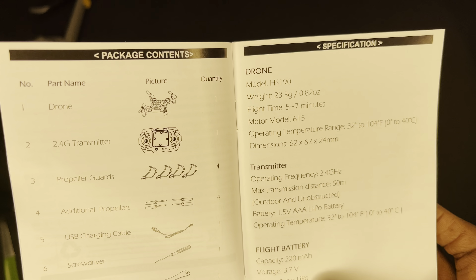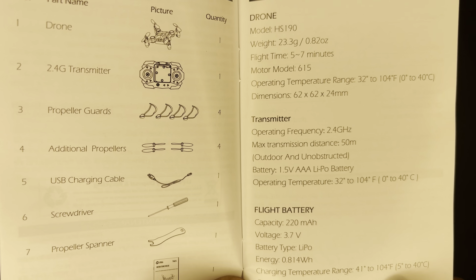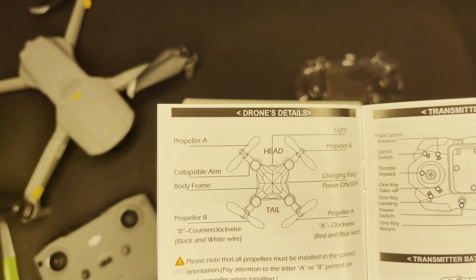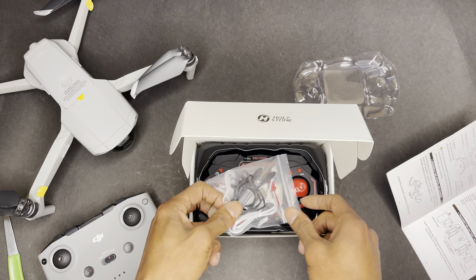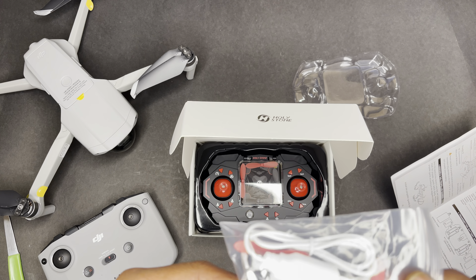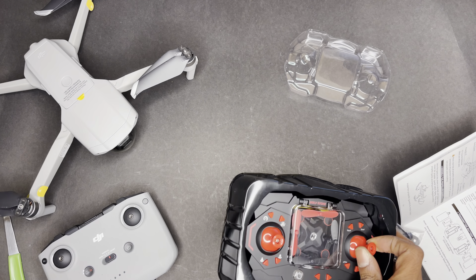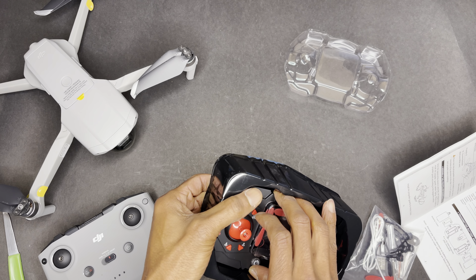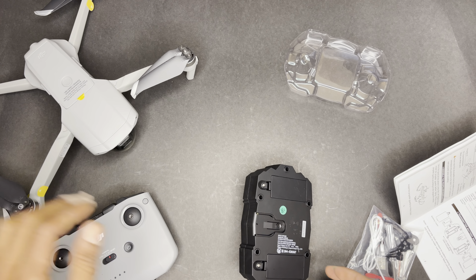This thing weighs only 23 grams. The DJI Mavic Air 2 is somewhere between 400 and 500 grams — the iPhone 12 weighs around 270 grams for comparison. Flight time is around 5 to 7 minutes. Operating temperature is from pretty much freezing up to 104 degrees Fahrenheit. Transmission distance is 50 meters, which is about 150 feet. The flight battery is 220 milliamps — looks like a lithium.